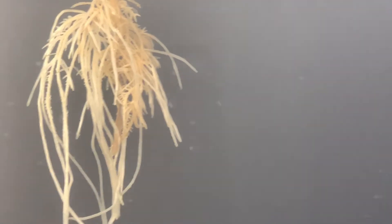Day ten — this was very reassuring to see. Her roots have grown significantly and the brown coloring is diminishing by the day.